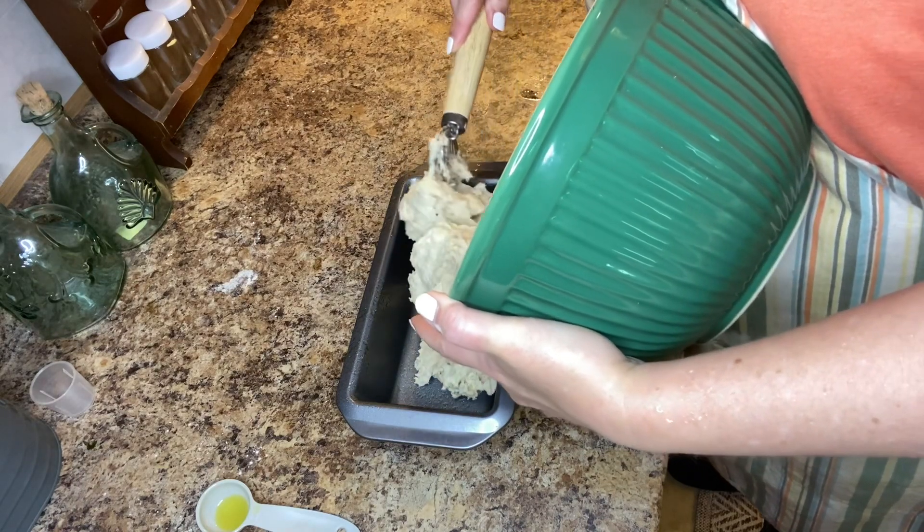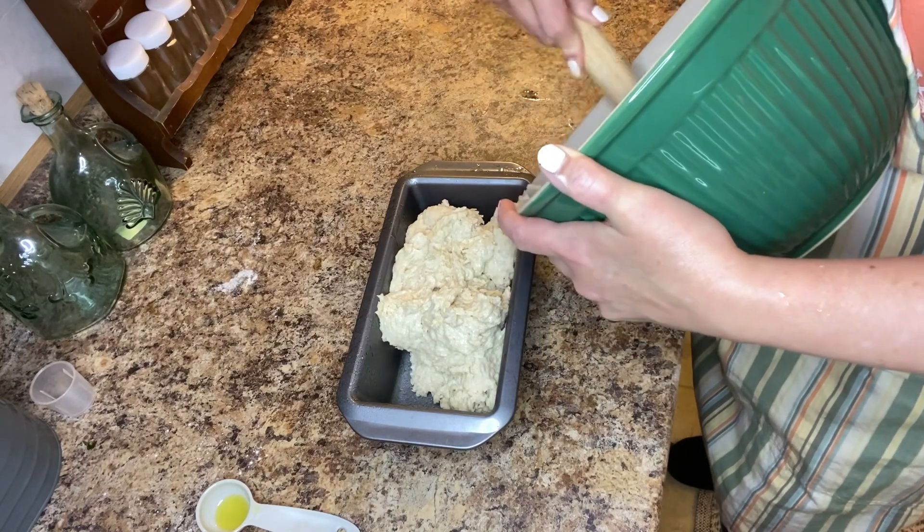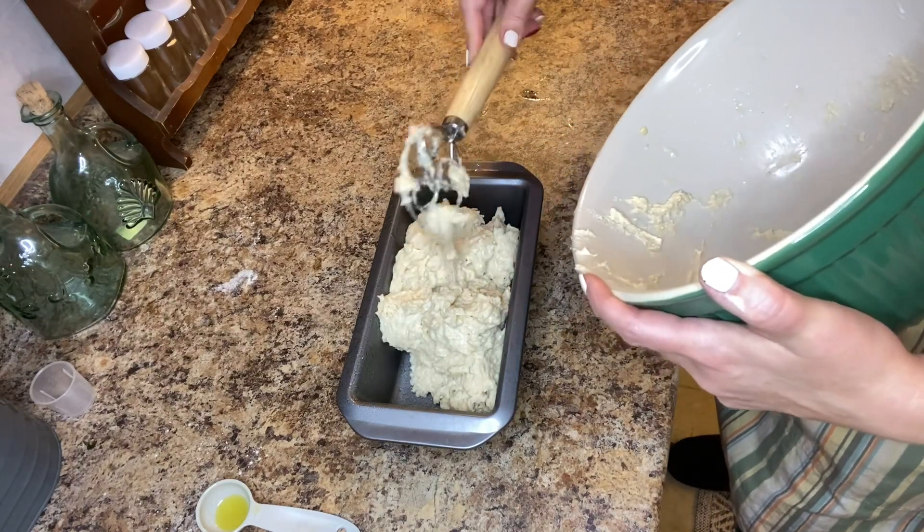Once you have the bread in the loaf pan, you're going to let it sit out for approximately 45 to 55 minutes and let it rise.